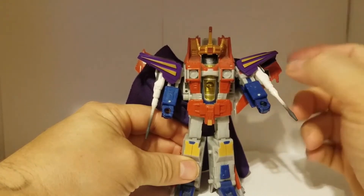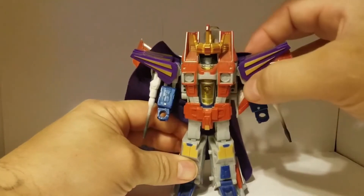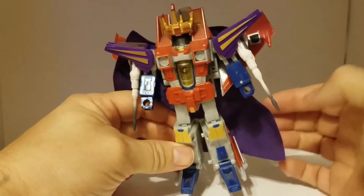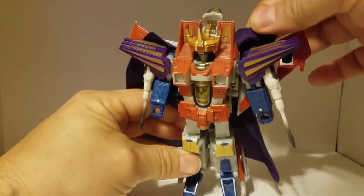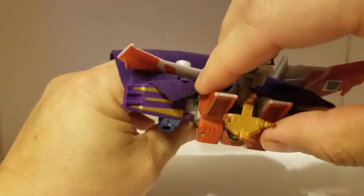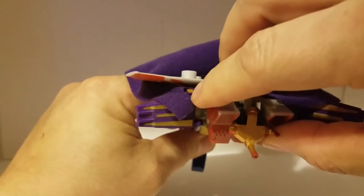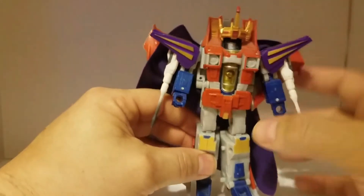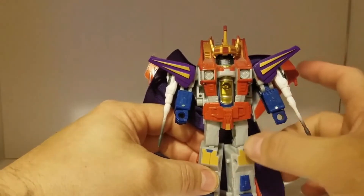And you can see it comes with the shoulders — shoulder pads — and a nice cloth cape. They hook on right there on the back of the shoulders.